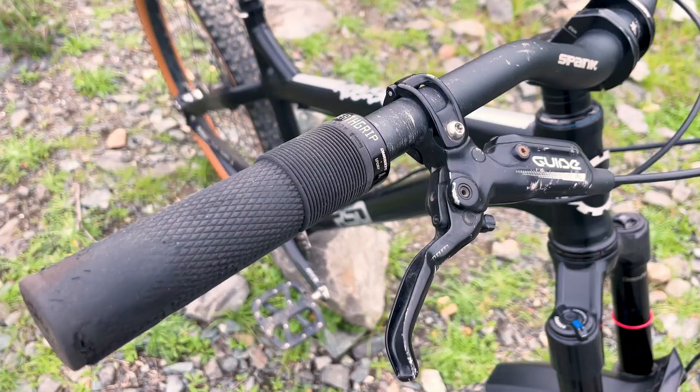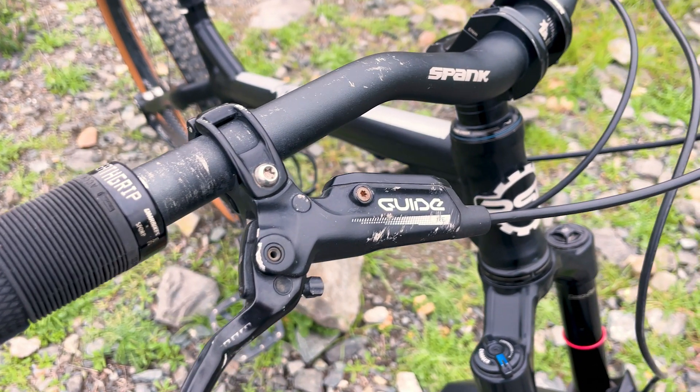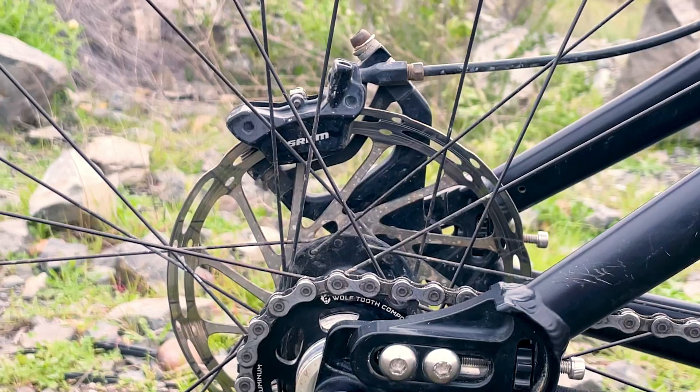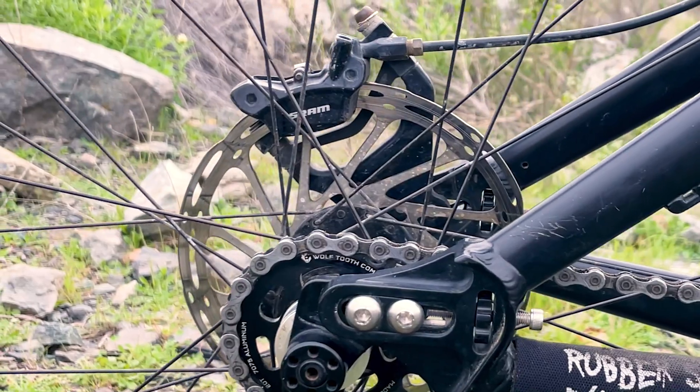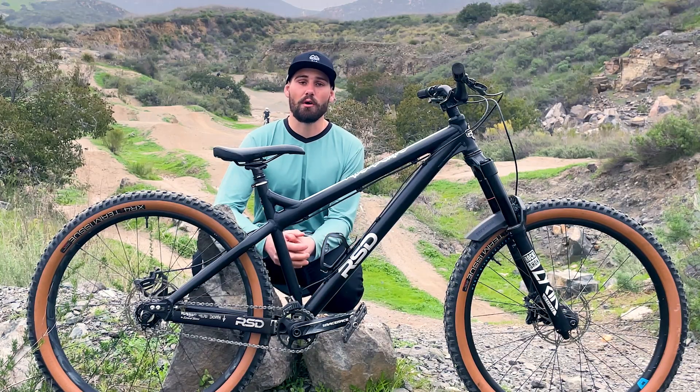Speaking of DMR, I've got some well-loved Death Grips on here that are probably about ready to be replaced. For braking, I've got the SRAM Guide RE brakes. I believe all aggressive hardtails should have four-piston brakes — these things can get out of control pretty quick. Those are mated to 180mm rotors front and back.